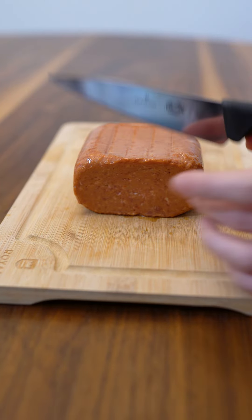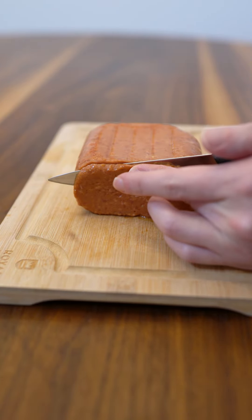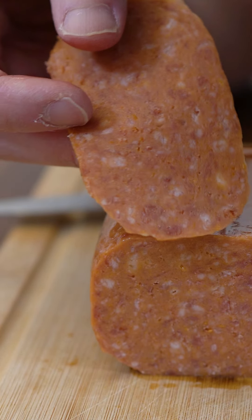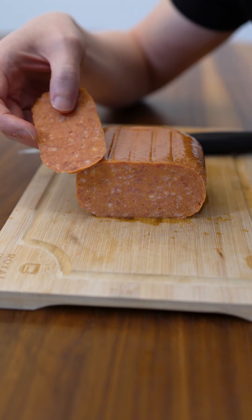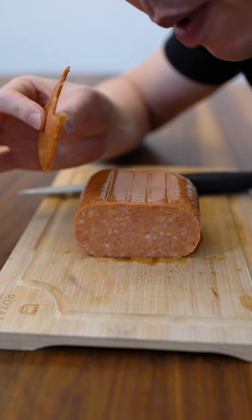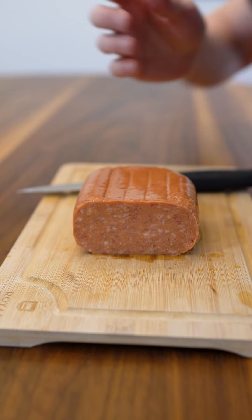You gotta cut it perpendicular to the can — not like that. As far as Spam goes, it's a little bit dark colored, almost like a pepperoni color, little reddish orange. Let's try a raw slice as usual. This is a fully cooked product. Sweet — texture is maybe a little bit more softer. Let's get it fried up.